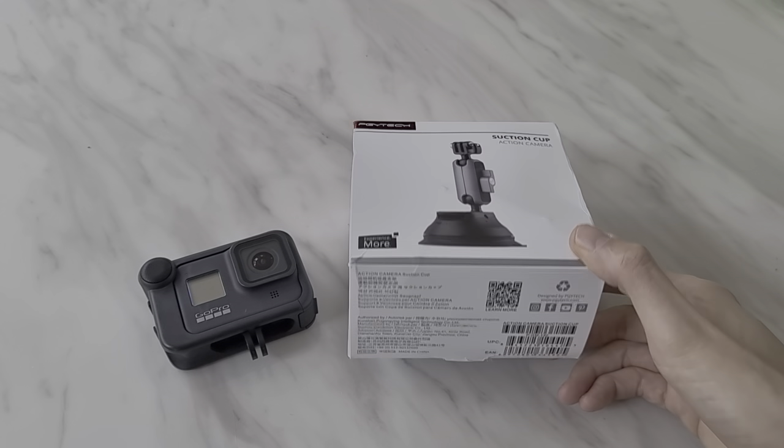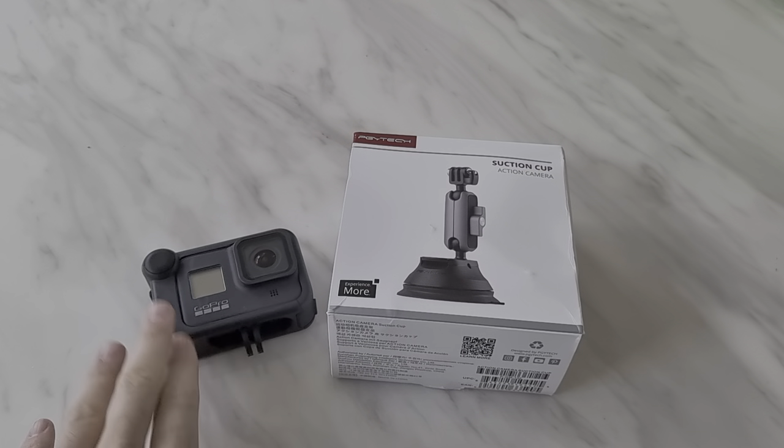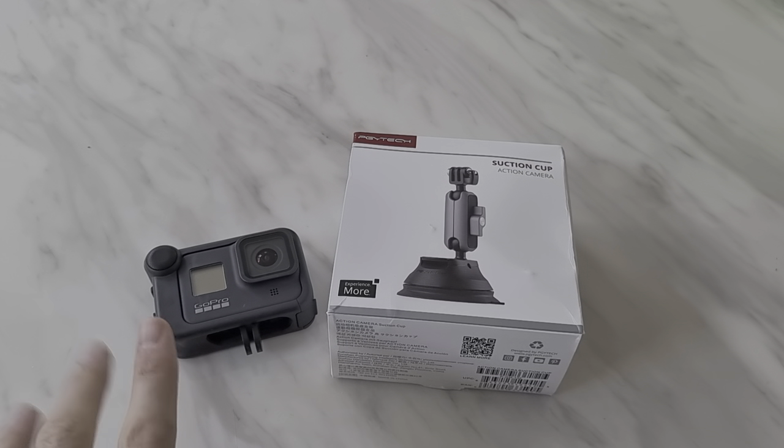Just before I unbox this, I am filming on my S21 Ultra — so instead of the GoPro I usually do my unboxings on, I'm filming on my S21 Ultra in HDR10+. So if you click the settings wheel on the video, hopefully there is an HDR10 option — give that a go.